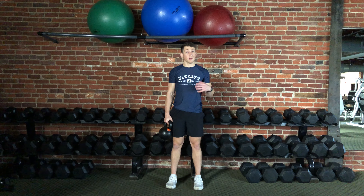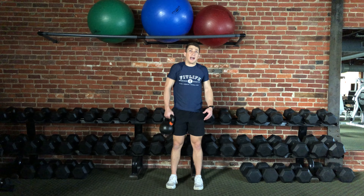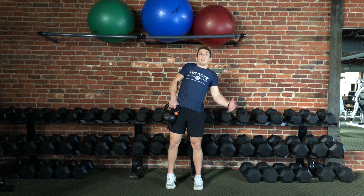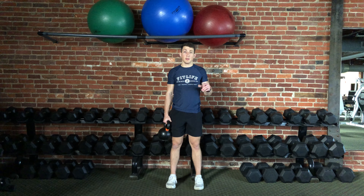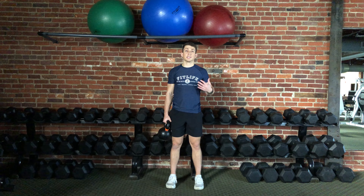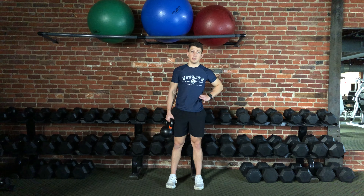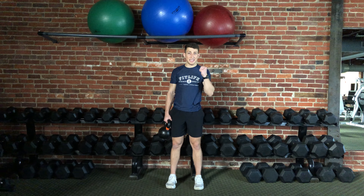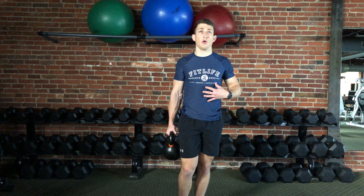What you want to do is be relaxed but active. You're not so relaxed that you're slumping over, and you're not so active that your shoulder is up by your ear. You just want to be nice and tall, upright, and balanced. Because this weight is only on one side of your body, the tendency is to fall over that way, so the muscles on the opposite side are going to have to contract and maintain that position. There's a little bit of an endurance component while you stand or walk with this weight, so just maintain your posture as long as you're holding it.